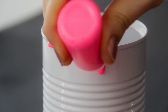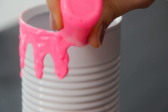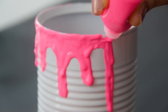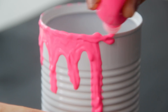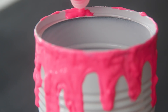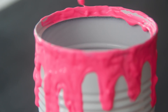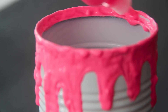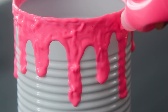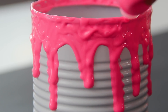Start squeezing it onto the edge of the soup can, bringing it down to make a textured dripping design. Paint the inside rim of the soup can as well to cover up that sharp edge. Then just go back around touching up your design and smoothing out the paint a little bit. Don't worry if it's a little bumpy since it'll smooth out more as it dries.